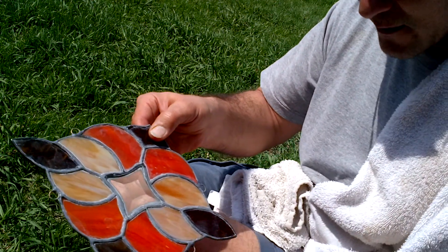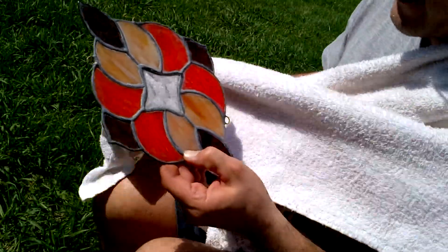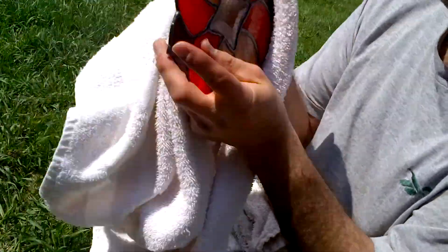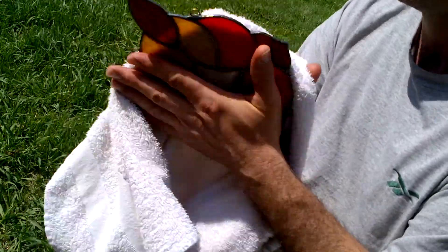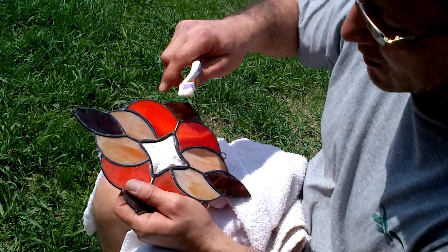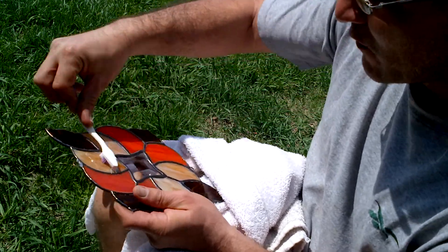Now I'm going to clean off the wax. I take a towel, just like waxing a car, and wipe it down really good to clean off the wax. I chose to come outside because it's a nice day and the wax kind of gets all over the place. You're going to have wax in the little grooves, so I take an old toothbrush and clean out the wax that way.